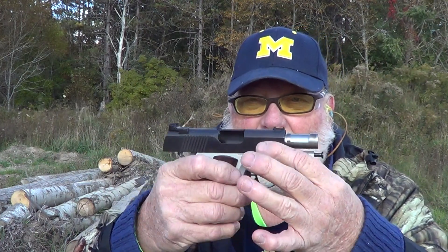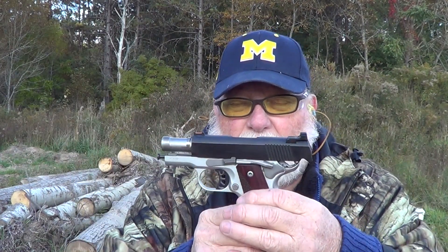Last December I put out a video on the Springfield Ronin EMT — a cross between the Ronin line and the EMP line. They made a subcompact 1911. I'll put a link to that video up here if you want to go back to it. It's got a three-inch bull barrel and a fiber optic front sight.